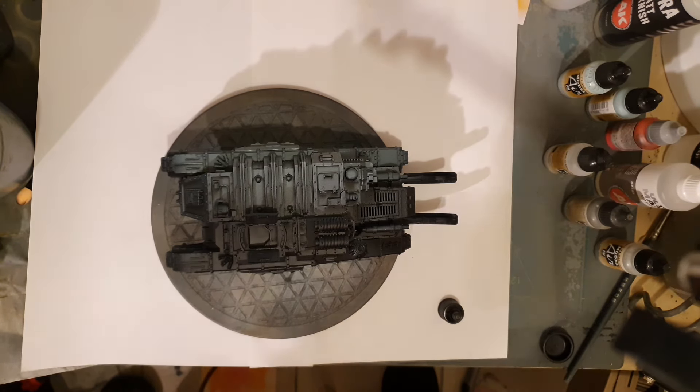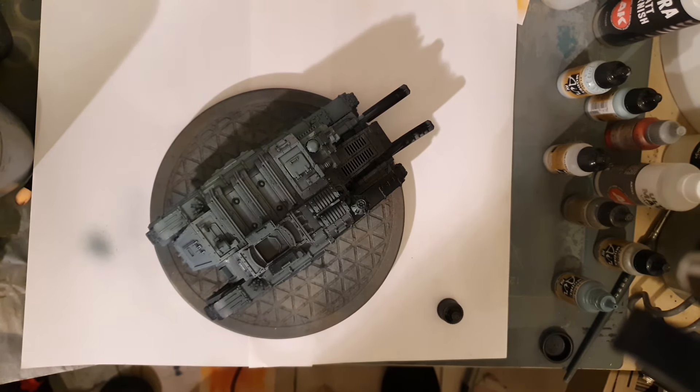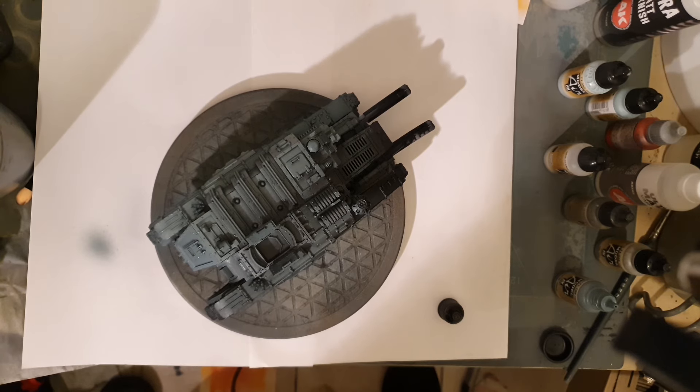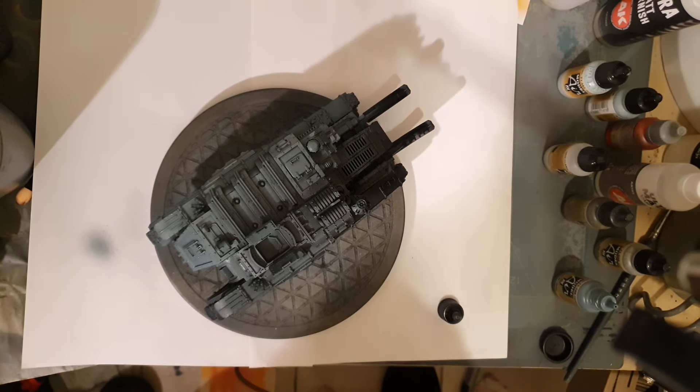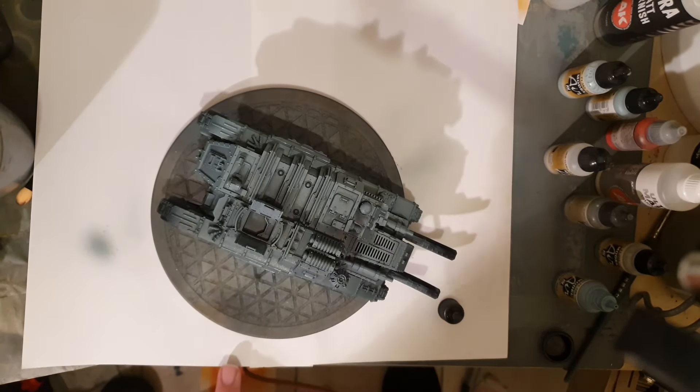I started with a black base coat, and then I used three colors with a zenithal highlight. I used the Vallejo PRU Faded Blue as a dark blue, then a Russian AF Light Blue as a zenithal over that — obviously between the coats you leave it to dry. And then a final highlight of Russian AF18F Light Blue. Vallejo have got wonderful names for all — way too many of them.